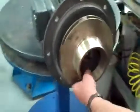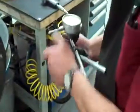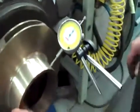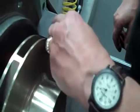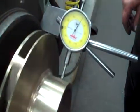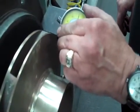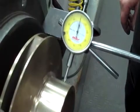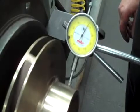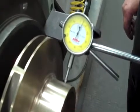That should have a nice easy spin on it. Now we can check our runout. Set it up, set it to zero. We have a maximum of seven thousandths that we can go. We're right at seven, so that would be good to go.